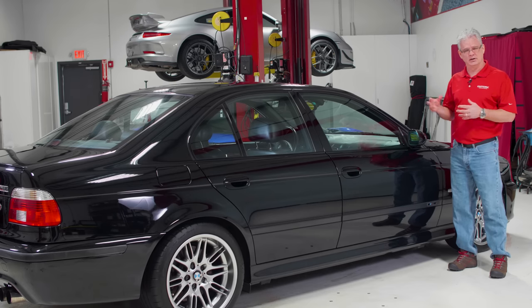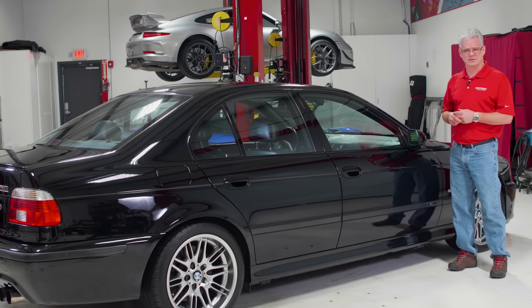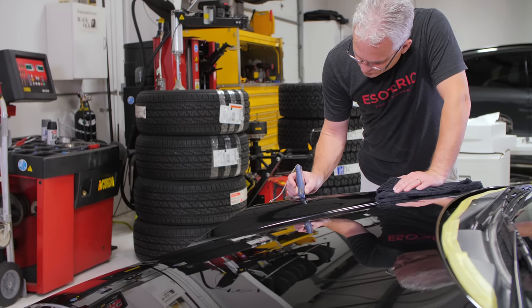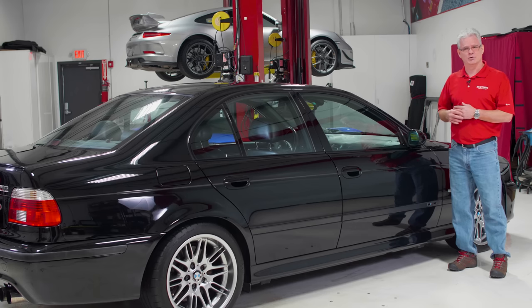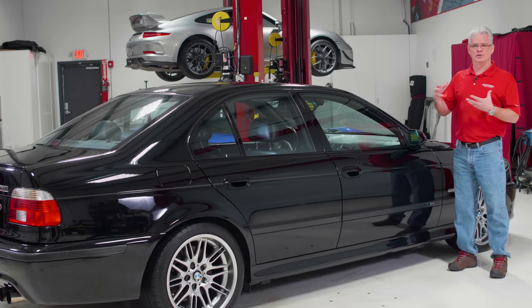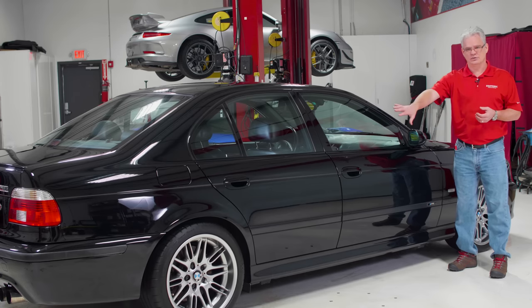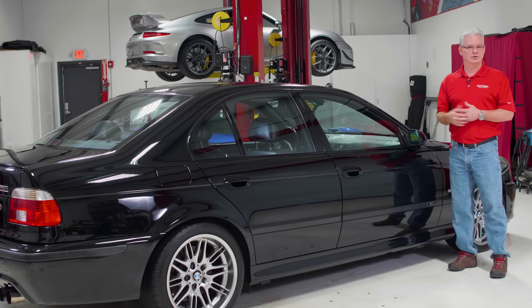Now let's take a look at some of the specifics we're going to be looking at as we inspect the car getting it ready for paint polish. One of the first things we're going to do is go around with our paint depth gauge and take some measurements — that gives me a good overview of what's been painted and what hasn't. The way I do that is I look for inconsistencies. If this door is measuring around 100 to 105 and that door is measuring about the same, but I go over to another door that's measuring in the 130s, there's an inconsistency and I'm going to start looking for other things.